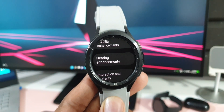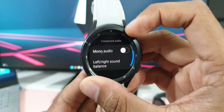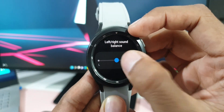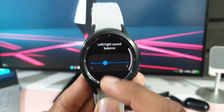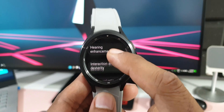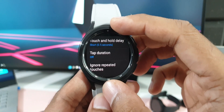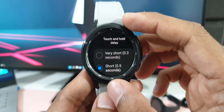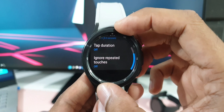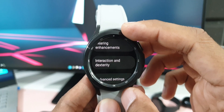Under Hearing Enhancements, there's a new Left/Right Sound Balance option — you can use a slider to balance sound between your left and right ear for earphones or headphones connected to the watch. Under Interaction and Dexterity, there's a new Touch and Hold Delay option, previously on phones and now on the watch too. You can set tap duration and also enable an option to ignore repeated touches.